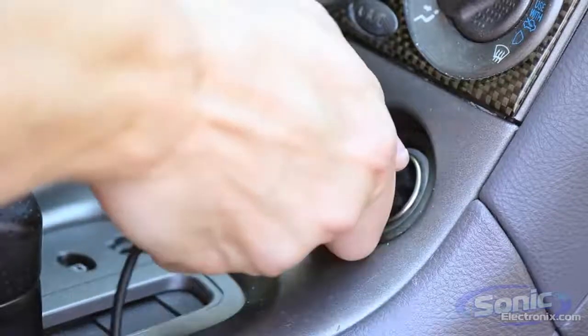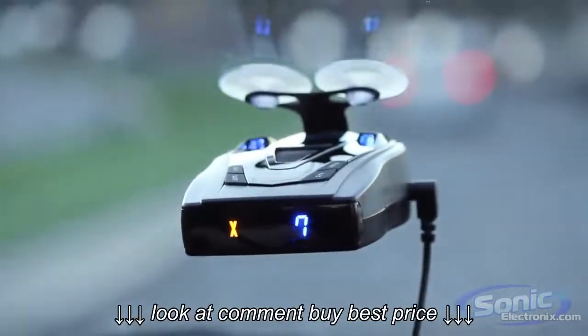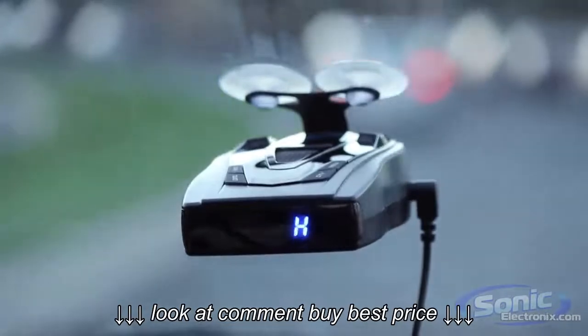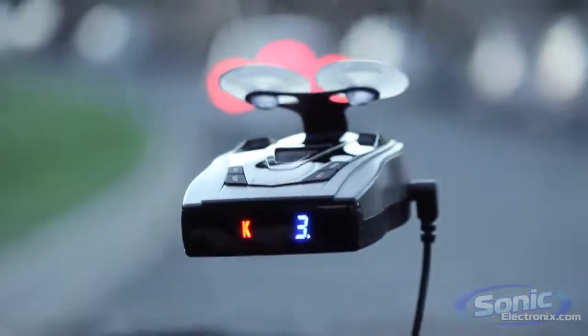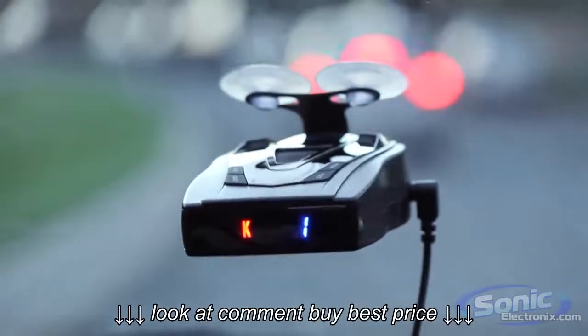It has an easy-to-read LED icon display that displays detected bands, and uses a numeric signal strength meter to give you an idea of how close the radar gun is, and uses a unique alert priority system to display the most important signal when more than one is detected.